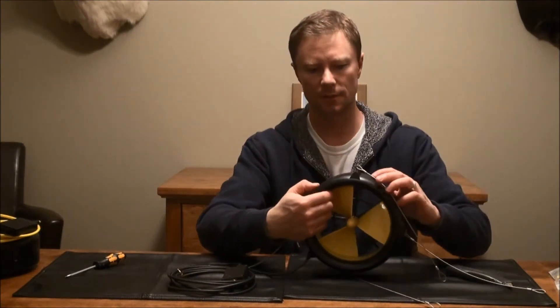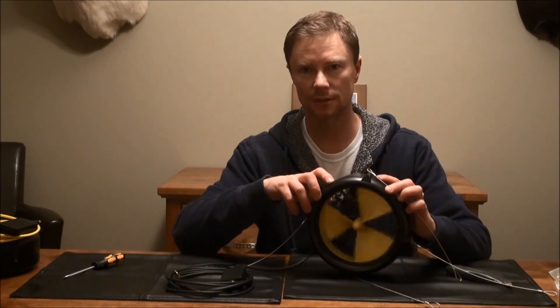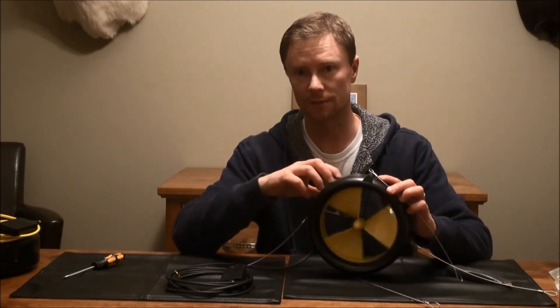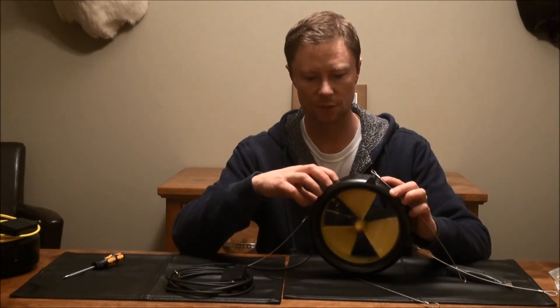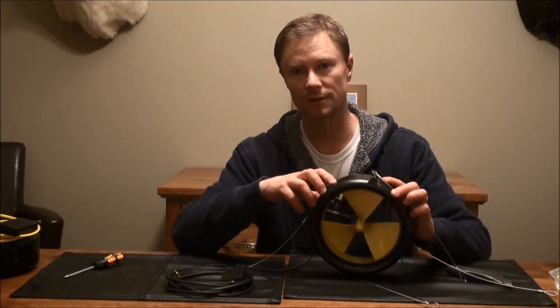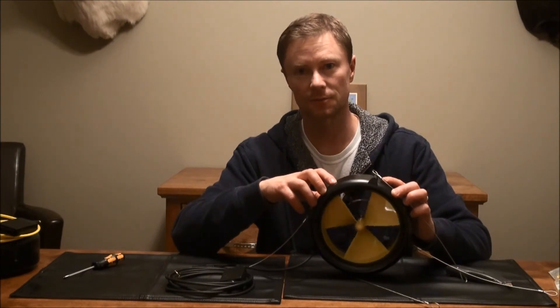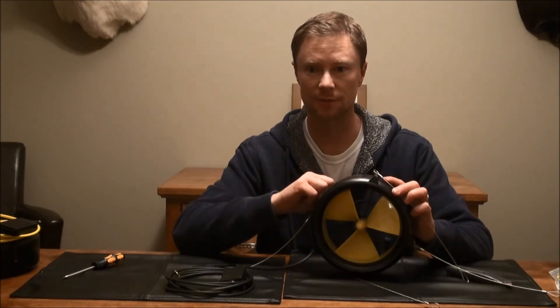We've got the new unit back together. This is just like the original one - the turbine turns very easily. It's a very simple unit to use. I'm very excited to try this out this fall. Let's do one more thing and check out the accessories they sent with us.